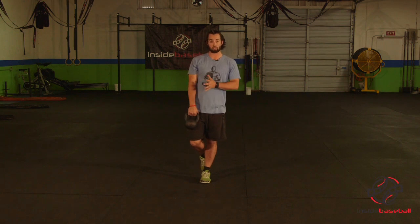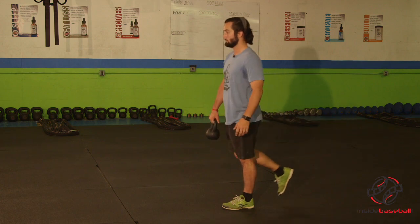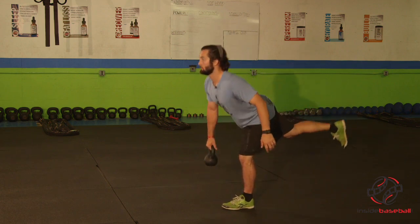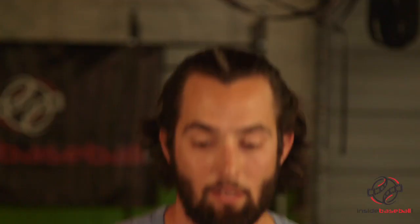This movement is done on both sides and is called the single leg Romanian deadlift. This movement is incredible for building stability as well as strength in your posterior chain. That was the single leg Romanian deadlift — thank you so much.